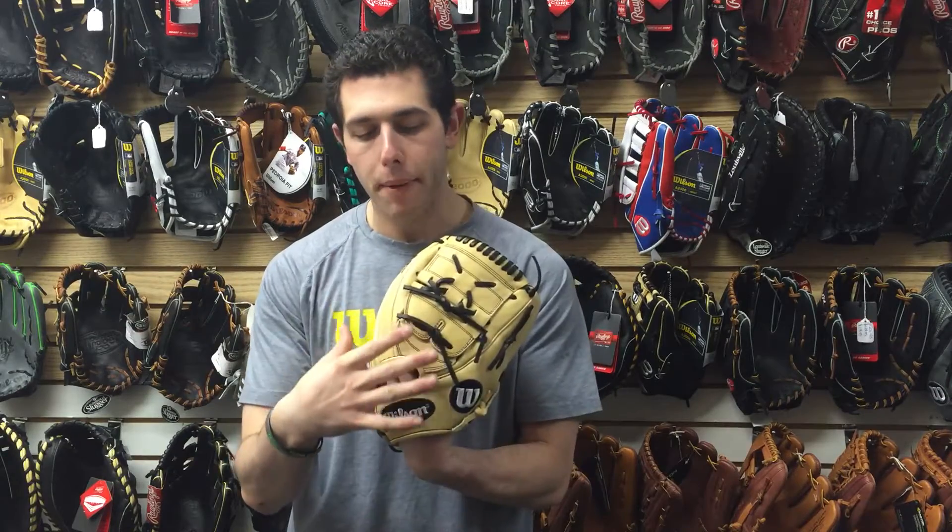This one is going to be available in right hand and left hand as well. I love that the colors really pop on it — I like that natural color to it. Wilson did a great job on the 2017 A2K line. You have your flashy and loud, and then you also have your basic and simple, to kind of hit both players.